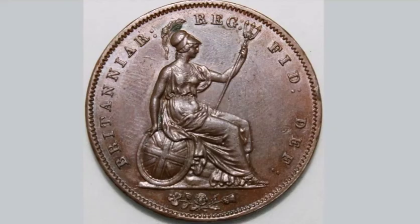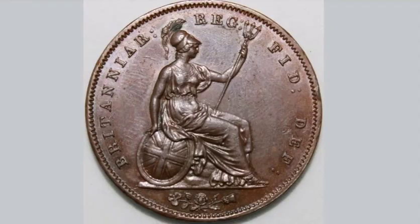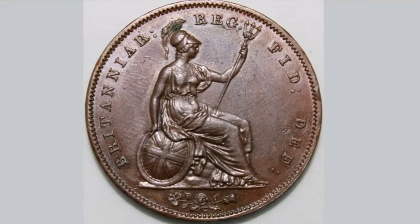This coin was made in 1858 — there were 1.6 million of this coin made that year. That means a good quality coin like this one, which is in really good condition, will be worth somewhere between £100 and £120.